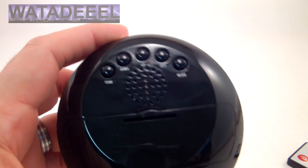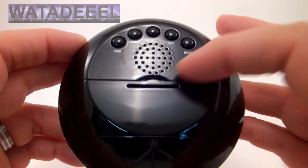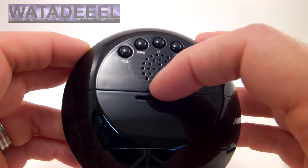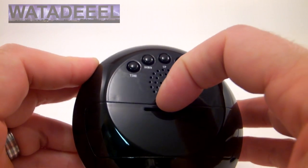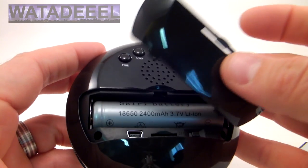Here's the battery compartment. One thing I'm going to warn you about really quick — this thing will break if you're not careful. Caution here. Be really careful when you press this down. Getting it out of there is not that big a deal — it comes out pretty easy.